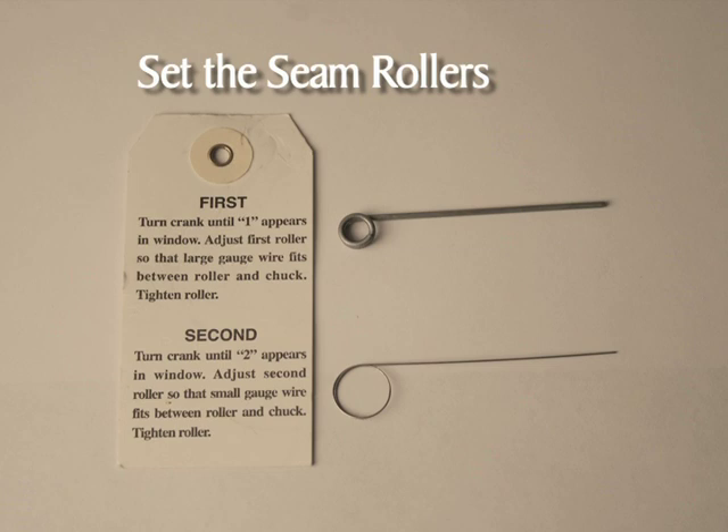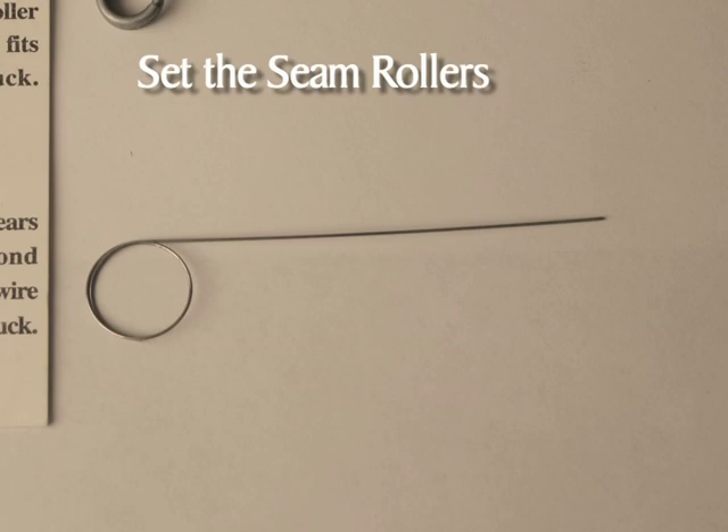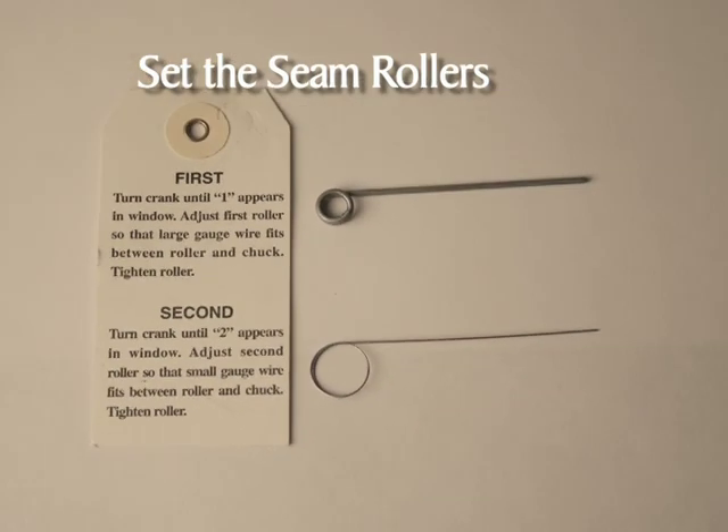It is essential to check the seam rollers each time the can sealer is used to maintain the tightness necessary for a good seal. The first and second gauge wires are used to set the distance between the rollers and the chucks — the settings control the shape and tightness of the can seams, and the tightness determines the quality of the seal. Since food must never be stored in cans that have incorrectly formed seams, an improperly adjusted seam may compromise the safety of the preserved food. The thicker gauge wire is used in adjusting the first roller, and the finer one in adjusting the second roller. If you do not have gauge wires, obtain them from the manufacturer or dealers that sell can sealers — there is no other way to accurately check the seams without them.